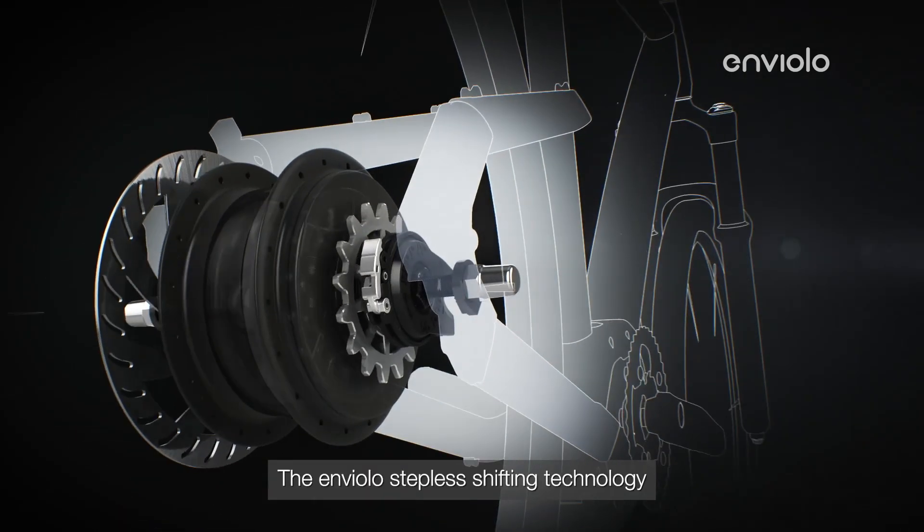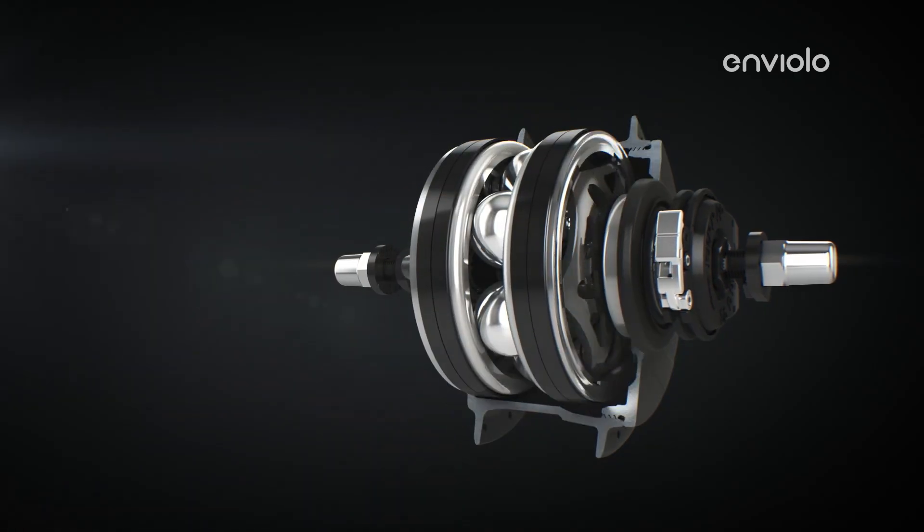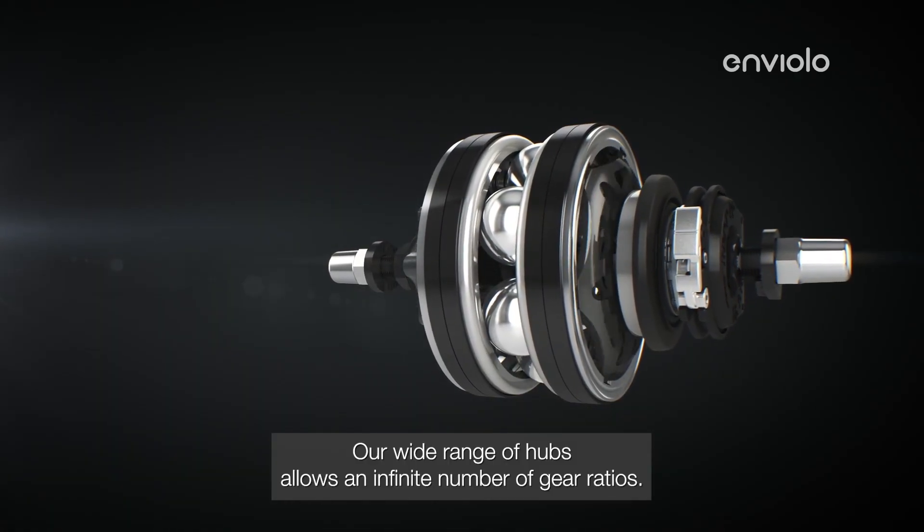The Enviolo stepless shifting technology forms the foundation of all our hubs. Our wide range of hubs allows an infinite number of gear ratios.